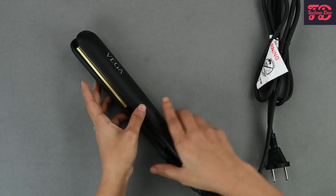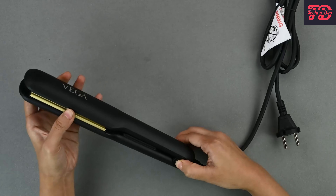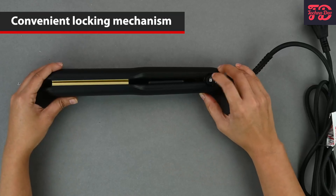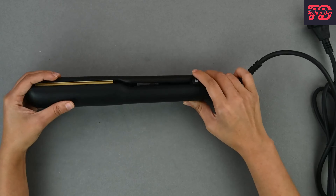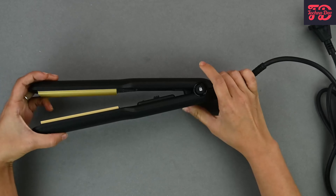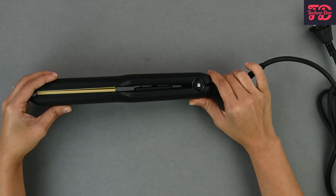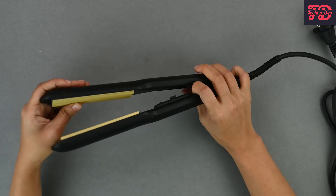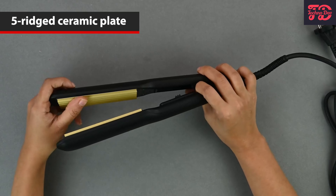Here we have the crimper and it has a lock button. On one side you can see the lock button and on the other side we have the unlock button. If you want to unlock it, you just push it in and it unlocks. If you want to lock it again, you close it up and push it in and it locks again. Let's unlock it and look at what we have inside.